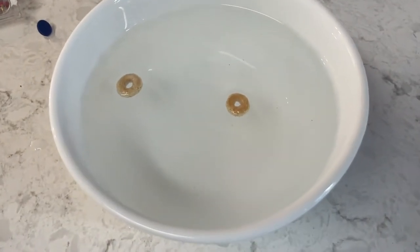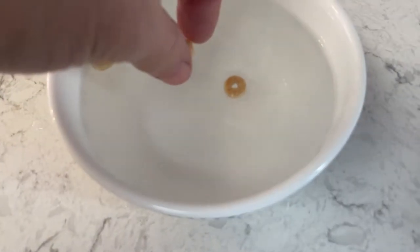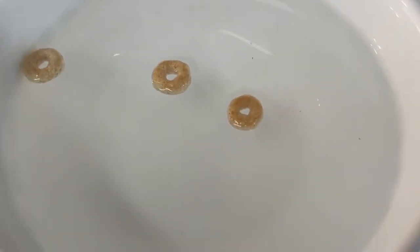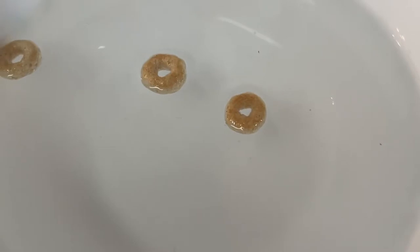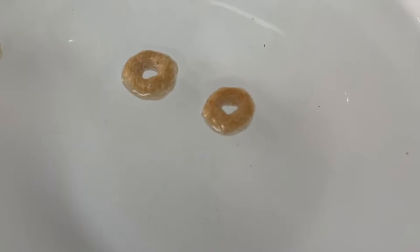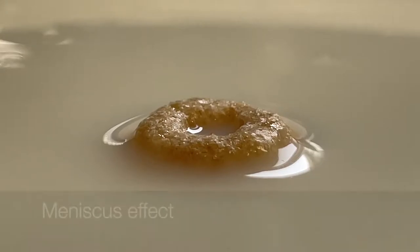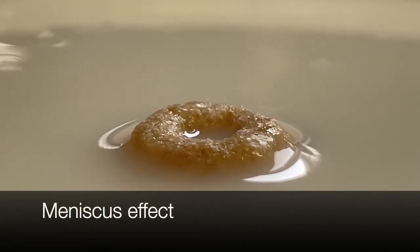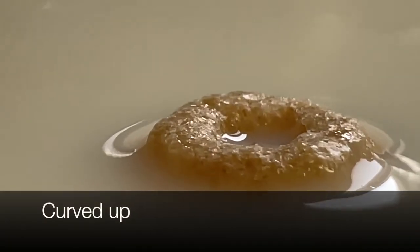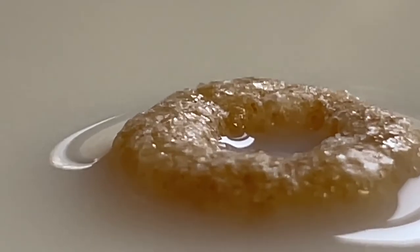Or it might go to the side of the bowl — whatever the highest point is closer to. In this case, the closest high point to the Cheerio on the left was the side of the bowl. But when two Cheerios are right next to each other, the highest point is the Cheerios as the water curves up, and it draws them together. There it goes and they connect. Here's a closer look at the Cheerio with the meniscus effect — you can see on the left the water curving up onto the Cheerio, which creates that high point that draws another Cheerio towards it.